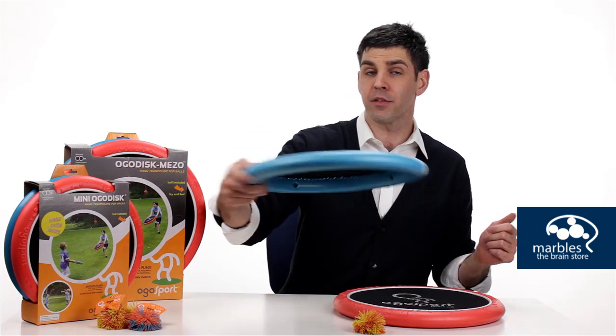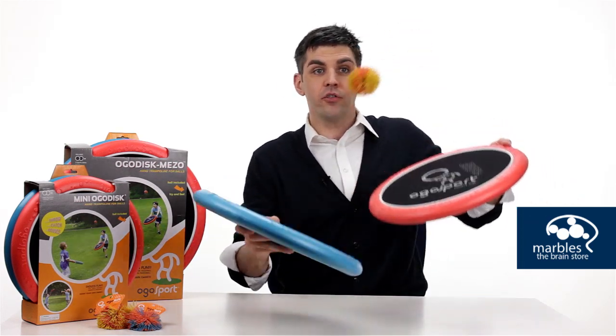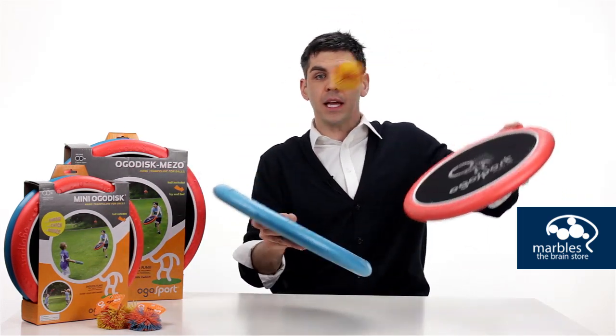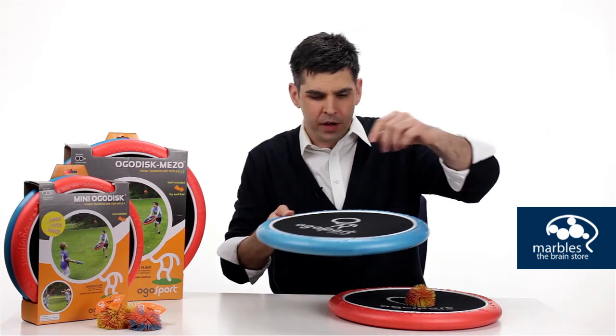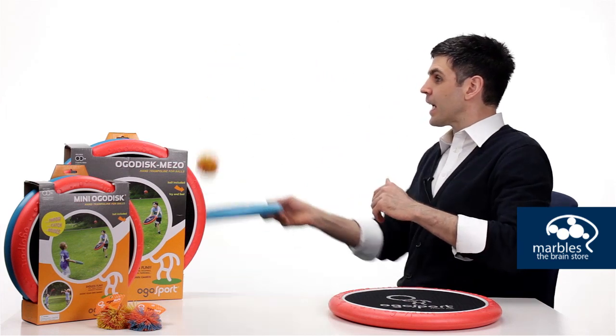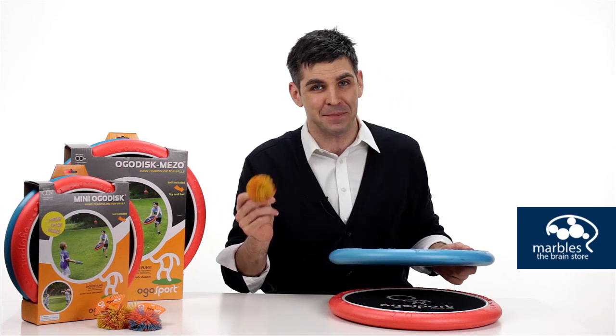It's soft. It can be thrown like a frisbee. It floats on the water. But the main purpose is to bounce this Koosh ball back and forth between players off of this trampoline-like surface. The Ogo disc can launch this Koosh ball up to 150 feet, so you can really get some distance.